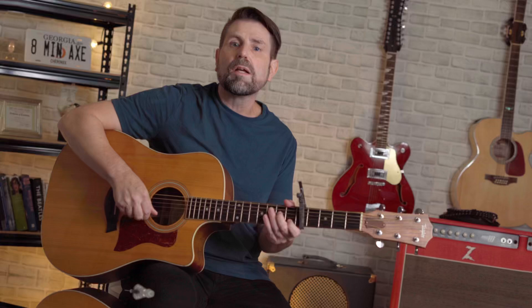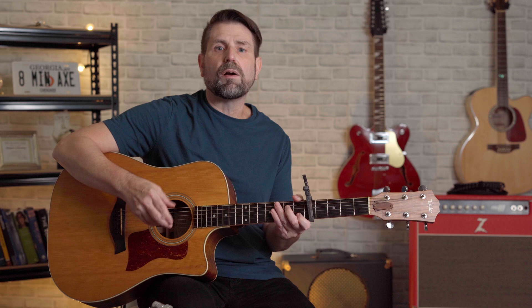Coming in at number 10 is a classic by the Rolling Stones off of their Let It Bleed album. I gave this song extra credit because there's actually a guitar tuned to open G with a fifth fret capo and a guitar tuned to open E with an eighth fret capo. The main riff is played by the guitar in open G with a fifth fret capo, so that's what I'm going to play here.